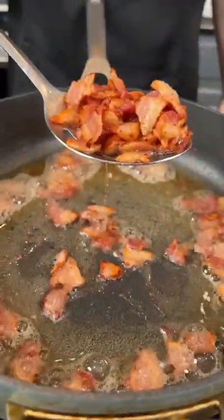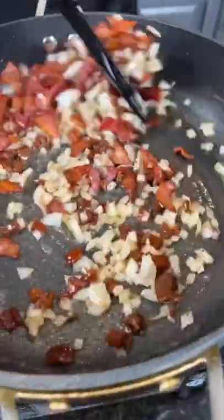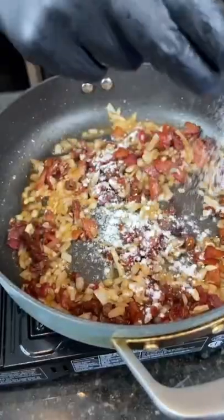In that same skillet, cook down some bacon, add one diced onion, and some sun-dried tomatoes. Give that a mix to combine. Then we're going in with some garlic and some all-purpose flour to thicken up the sauce — like you if you eat too much pasta.